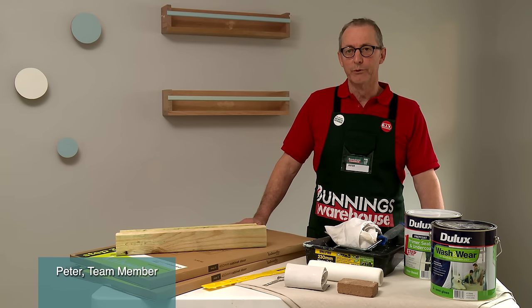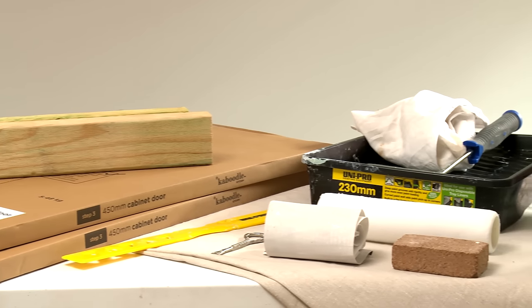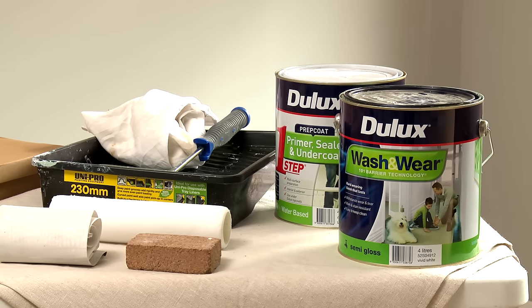Today I'll be showing you how to paint caboodle cabinet doors. For this project you'll need some scrap pieces of timber, pre-packed doors, a stirring stick, can opener, sandpaper, roller, and of course a drop sheet.